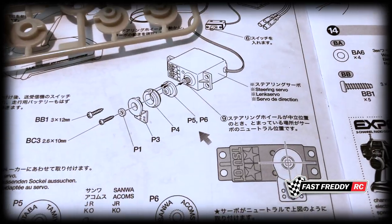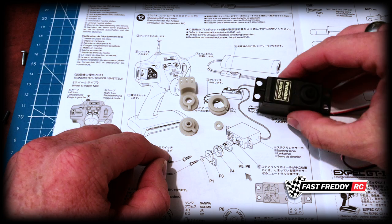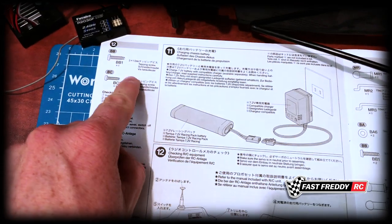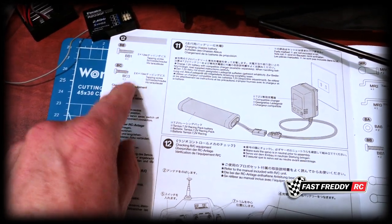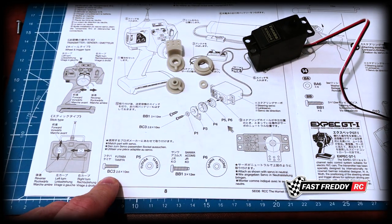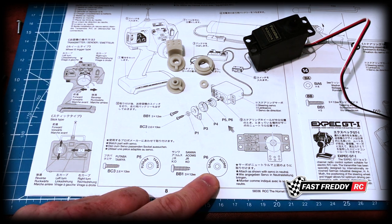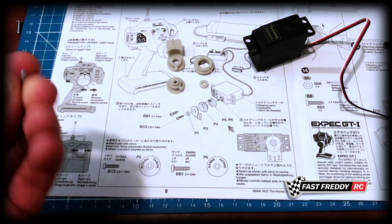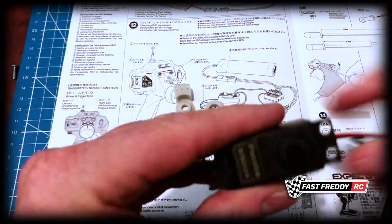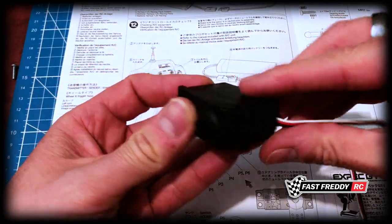Here I've cut out all the pieces needed to set up the Futaba servo. As a reminder, at the beginning of this step there were two types of screws shown - you're going to use the smaller screw if you're using Futaba or Tamiya, and then there's the BB1 for Sanwa or Acomms. I'm going to be using the smaller one because of the Futaba. Also note the positioning - the wire is coming out of this side of the servo.